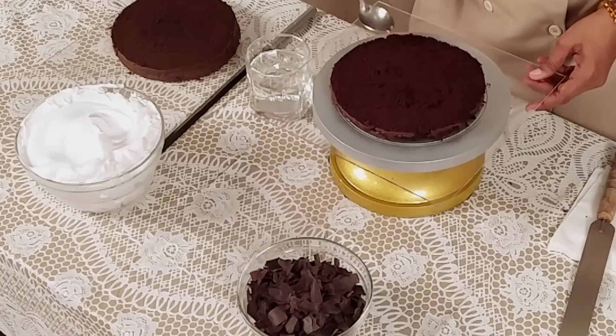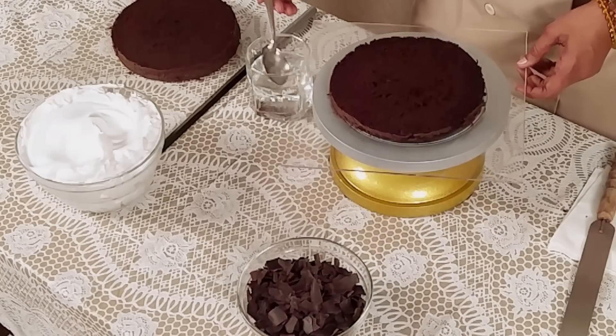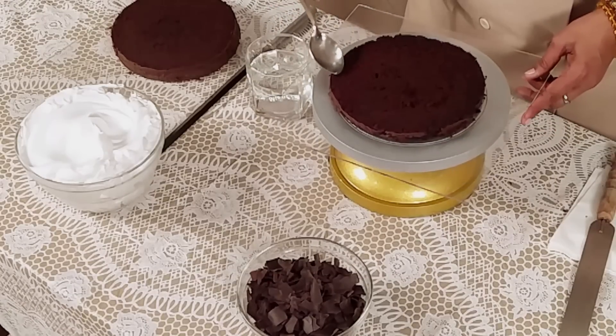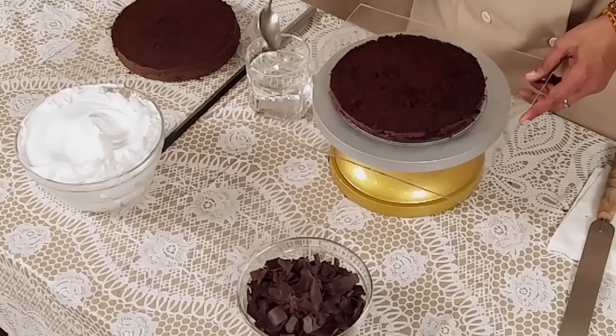Let's start the icing. This is plain water. I always prefer plain water for moisturizing because if we use sugar syrup it becomes very very sweet and I don't like sweet dessert cake. So this is my opinion — I always prefer plain water. We are spreading plain water, first from the side and then coming in the middle.